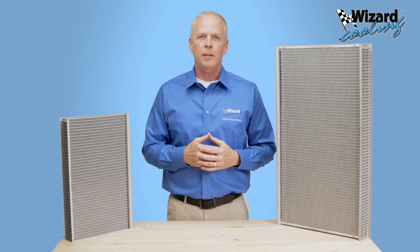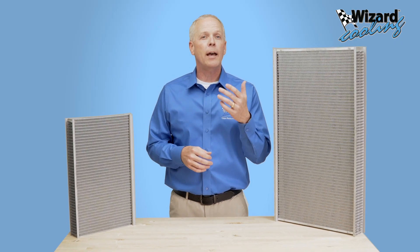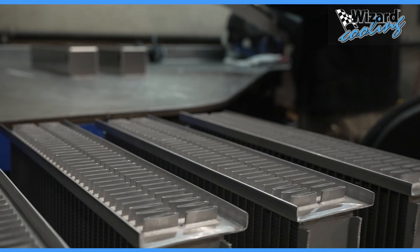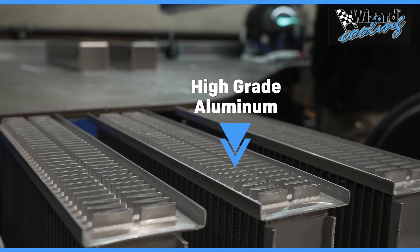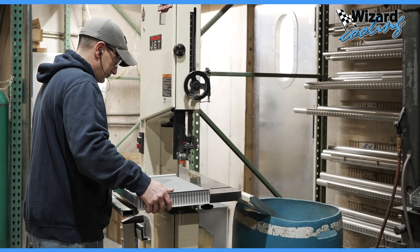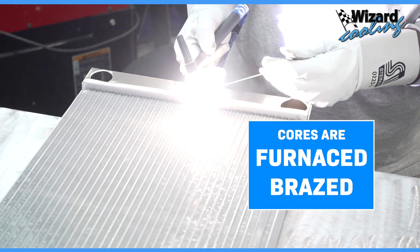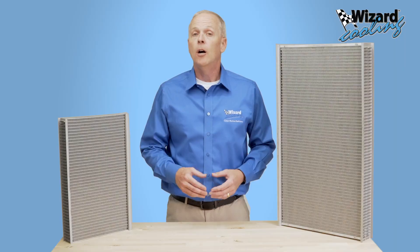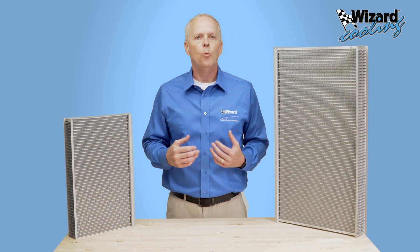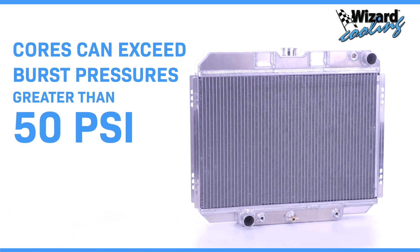I know what you're saying at this point — you have the best performing core in the industry, but will that core last? I assure you, we are not cutting costs here either. These are made right here in the USA using high grade aluminum double wall cladded material for extra strong seams where the tubes go into the tanks. These cores are not epoxied together, but are fully furnace brazed using the latest technology in brazing. Although you could use very thin walled material to reduce the weight and cost, we don't. These cores are beefed up in order to exceed burst pressures greater than 50 psi.